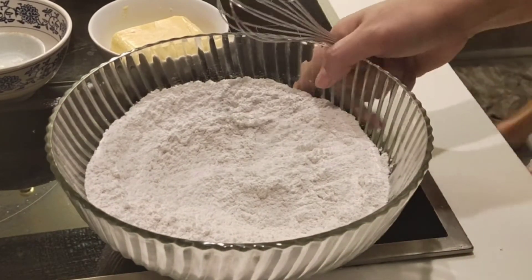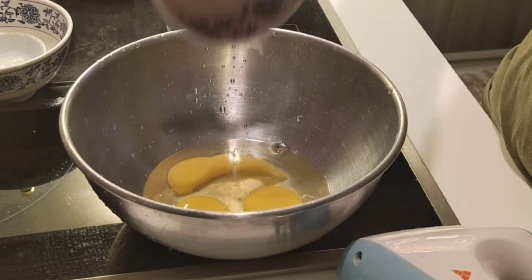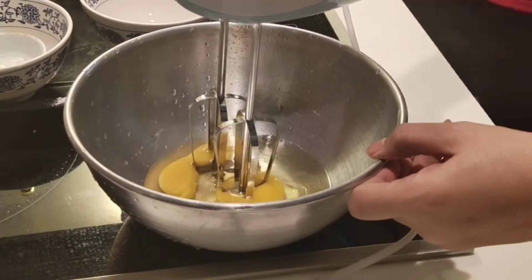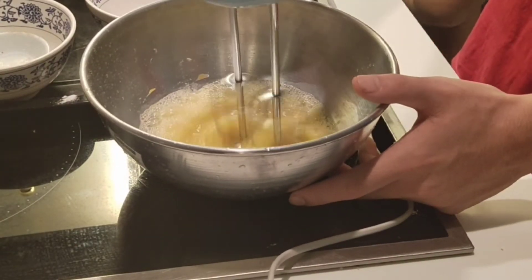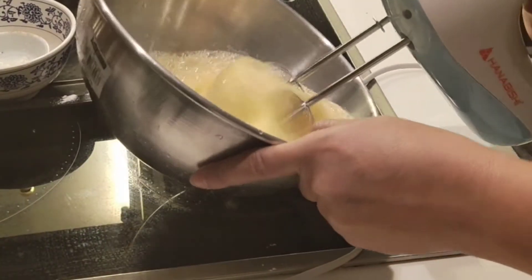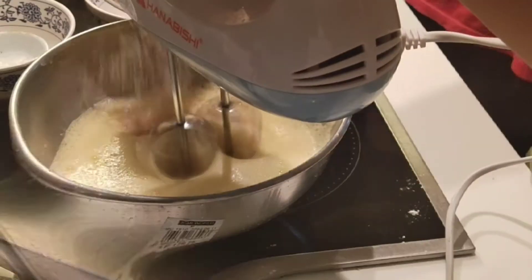Okay, after that, new mixing bowl. So, 3 eggs. Tapos, need natin ito i-mix. Kailangan natin ng hand mixer until maging fluffy yung ating eggs. Mix and mix and mix.